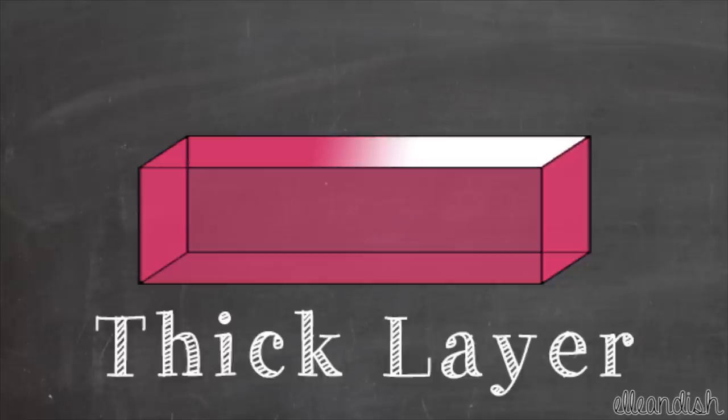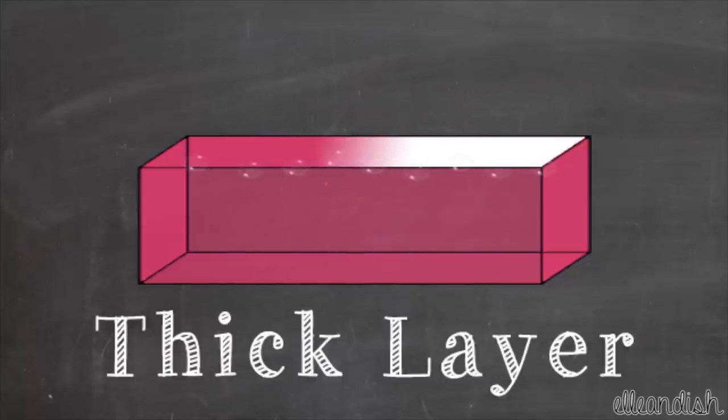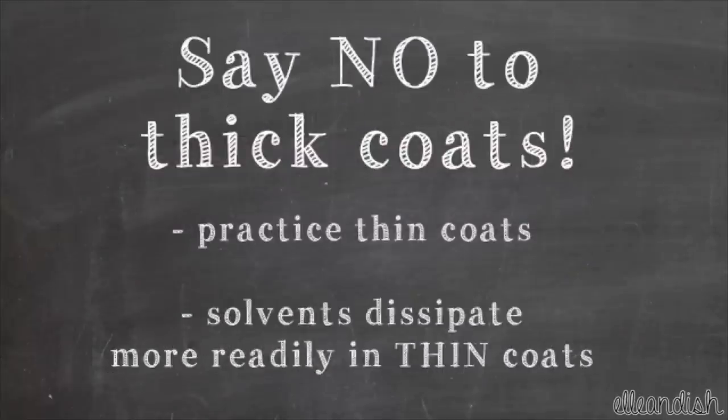As the residual volatile solvent in the bottom attempts to escape, it gets stuck. So remember, try to practice applying thin coats of polish. The volatile solvents will dissipate more readily in a thin coat.